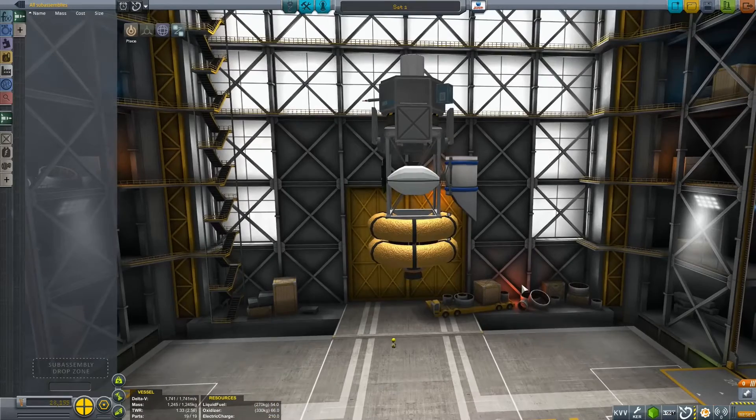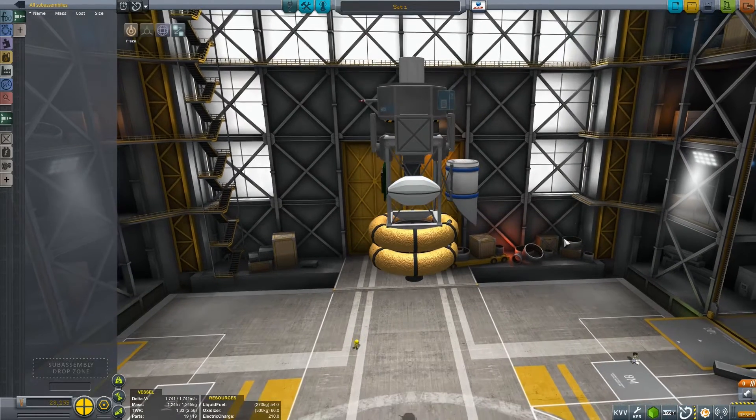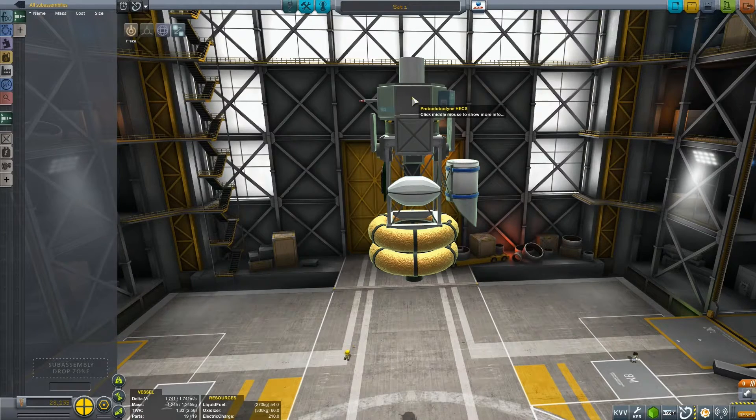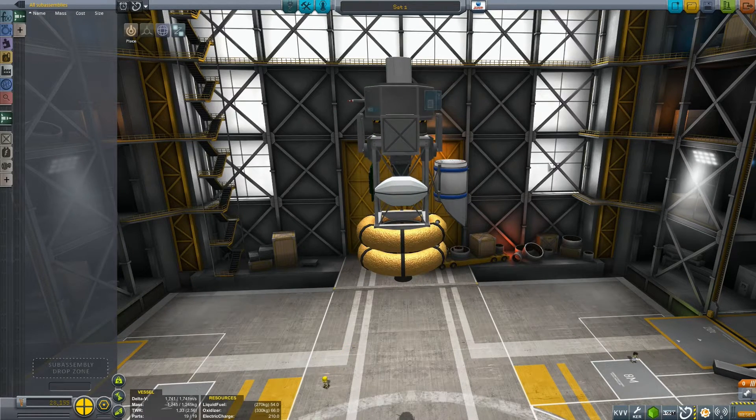I'd like to attach them to the launcher by the spark liquid fuel engine we see at the bottom, but if I grab that engine it tears off, making it rather difficult to attach the satellite. That's because it's the core at the top that's the grabbable part, so we need to change that.